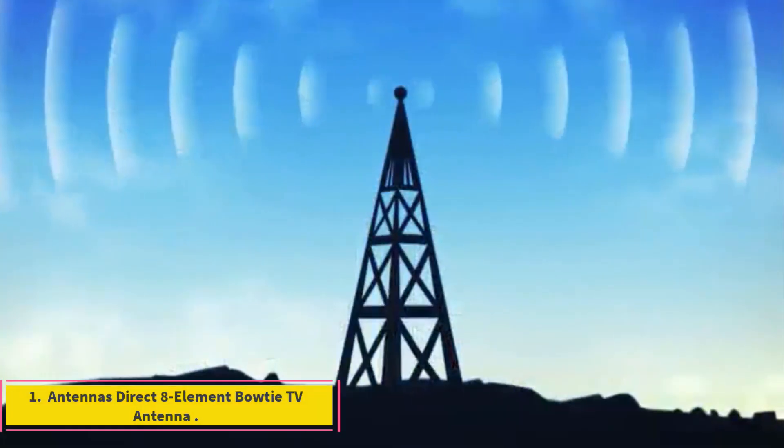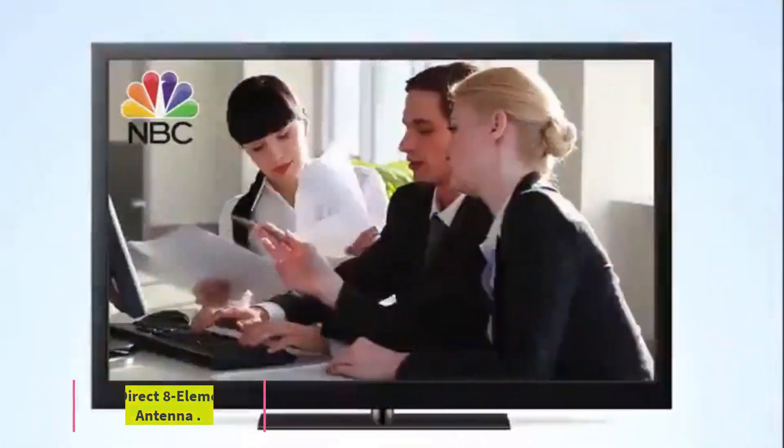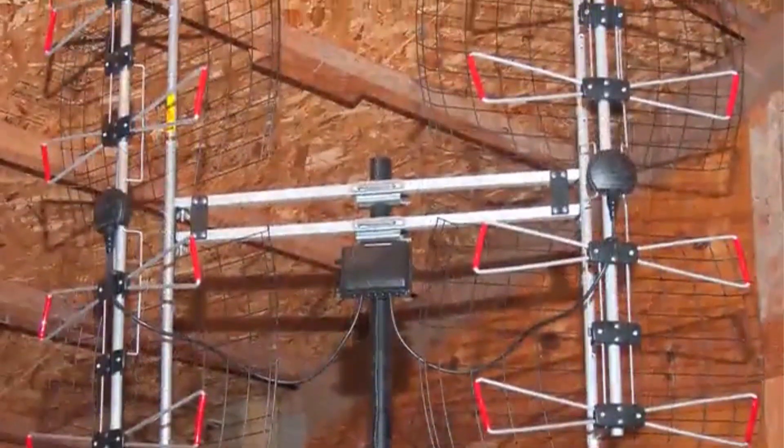Number 1: Antennas Direct 8-Element Bowtie TV Antenna. Large. Includes mounting hardware but requires a mount and coaxial cable.